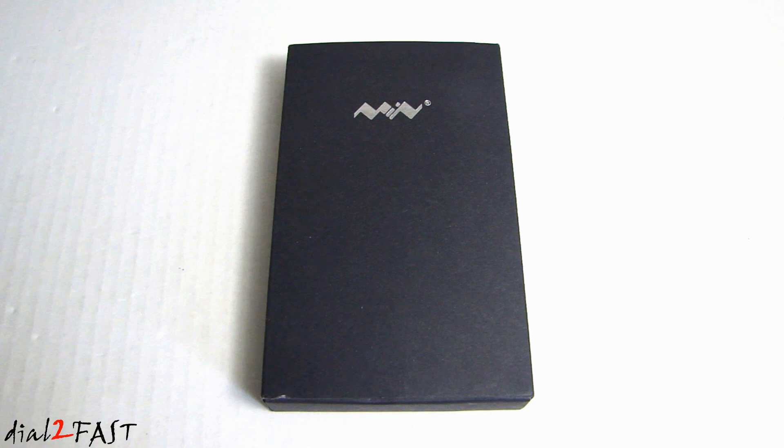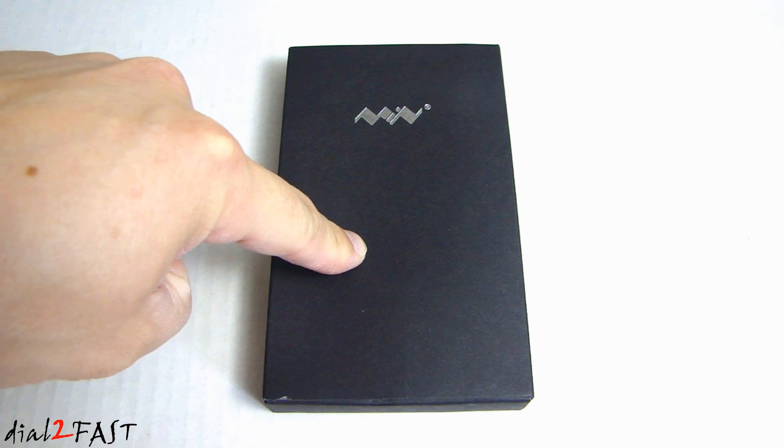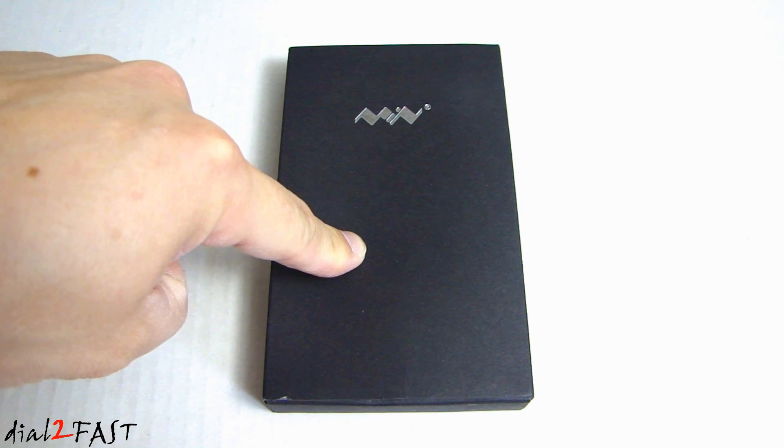Hello viewers, this is Dow2Fast here. In this video I will show you this really awesome tool. Inside this box, believe it or not, is a 65 watt programmable soldering iron.